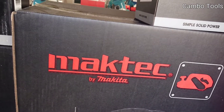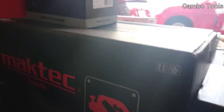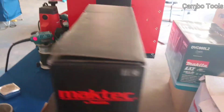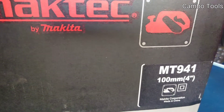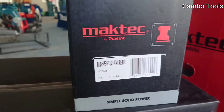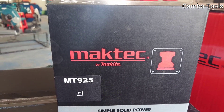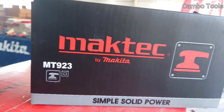This one is a belt sander, model MT941. And this one is a finishing sander, model MT945. This one is also a finishing sander, model MT923.